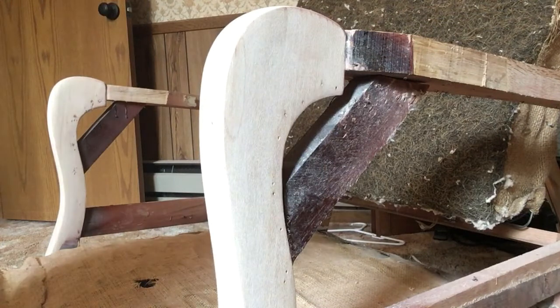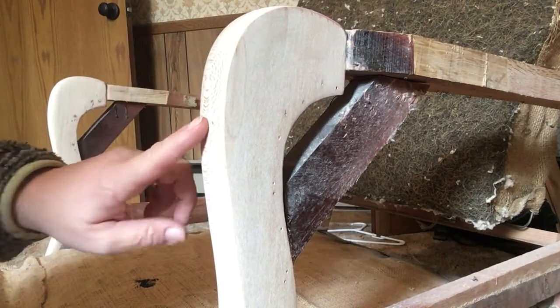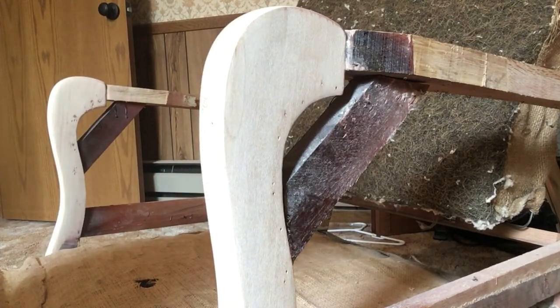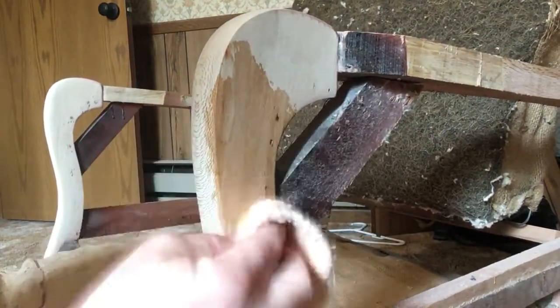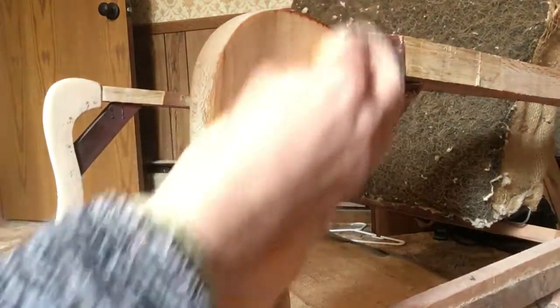I've finished sanding and I'm gonna go ahead and put some tung oil on this. This is going in the same room as the blanket chest that I did, so I thought I would just go ahead and finish the wood the same way.